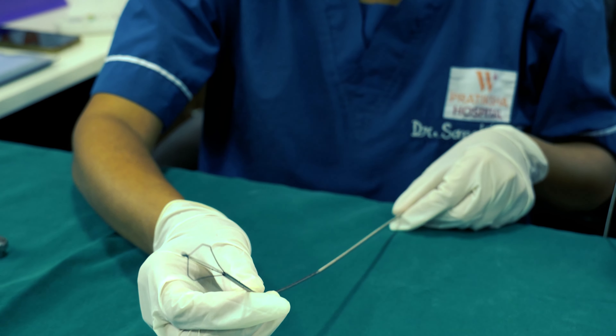We can see the tip of the dormia basket coming out through the suction port. For those kinds of foreign bodies which are difficult to evacuate through forceps, we just have to go to the other side, open up the dormia basket, catch hold of the foreign body gently, get a good grip, and so it can be removed easily.